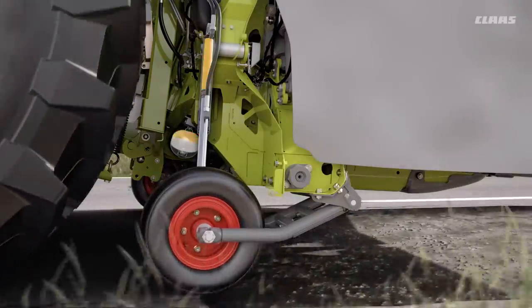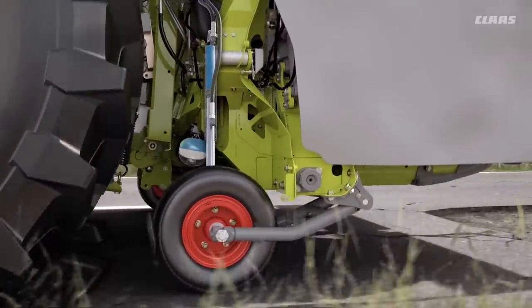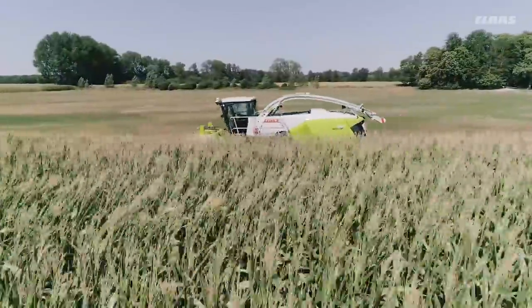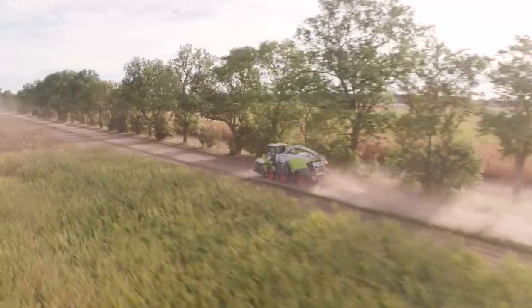The automatic vibration damping ensures a smooth drive with optimum weight distribution up to 40 km per hour. When changing to fieldwork, the transport chassis is stowed automatically.